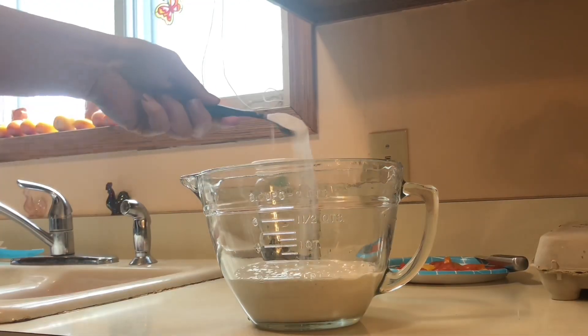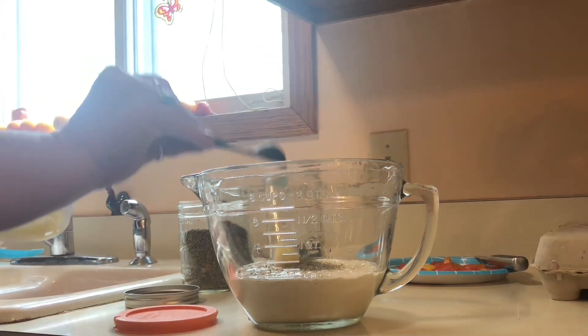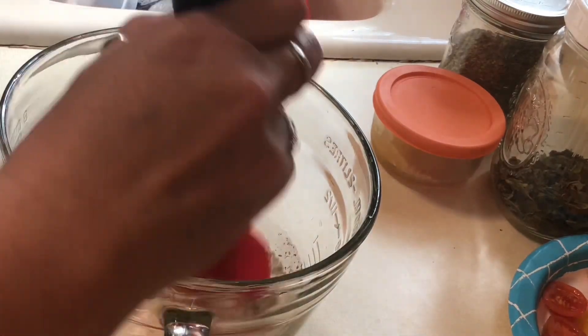I'm using a cup of discard, a teaspoon of Italian seasoning, a teaspoon of garlic, and a teaspoon of baking soda. I'm going to give all that a quick mix.